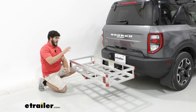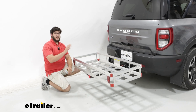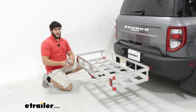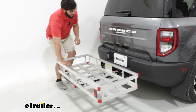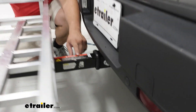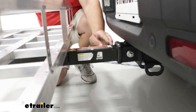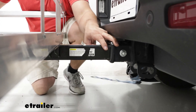This will have a max weight capacity of up to 500 pounds — just make sure that your hitch and vehicle can carry that much weight. Now, the way this is going to install is we're going to have a two-inch shank, and this is going to go into a two-inch receiver. We'll then have an anti-rattle bolt go through and connect to a nut on the other side.